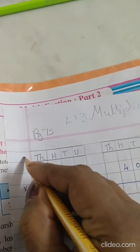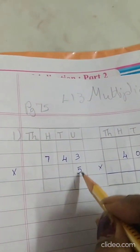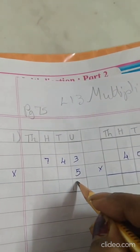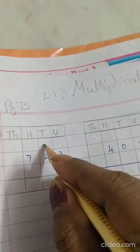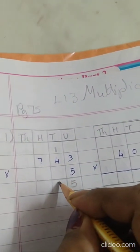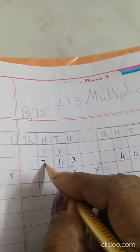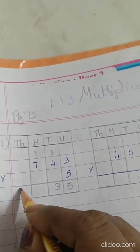Now we will do the first sum: 743 into 5. 5 threes are 15, write 5 here, 1 carry over. 5 fours are 20, plus 1 is 21 — wait, 5 fours are 12 plus 1 is 13, write 3, 1 carry over. 5 sevens are 35 plus 1 is 36.